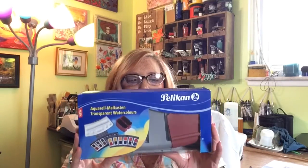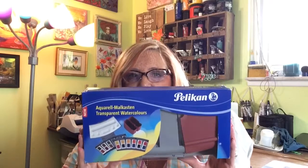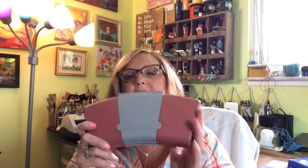Hi everyone, Sharon here. Today I wanted to talk to you about another set of watercolors I'll be reviewing. This one I got on Amazon, it's called the Pelican transparent watercolors set. It's a really unique set — it got great ratings on Amazon so I thought I'd give it a try. They're professional grade and considered to be very light fast. The booklet says they have finely ground special pigments, high color intensity, pure colors of great brilliance, easily soluble in the pan, and very good light fastness. This set comes with 24 watercolors.